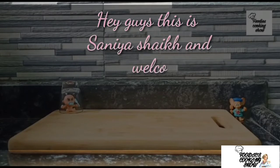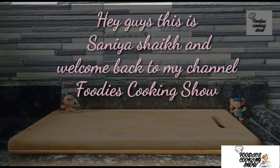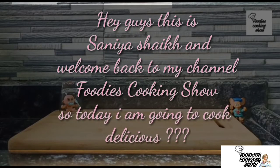Hey, what's up guys? My name is Sanya Ashik and welcome back to my channel, Food is Cooking Show. Today we are going to do some unboxing.